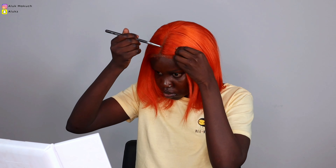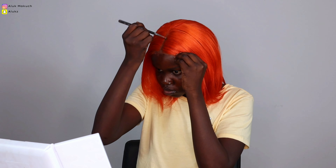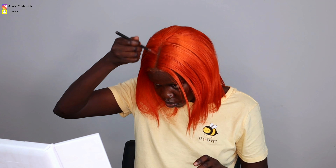Now what we're doing is just putting my foundation in the middle to naturalize this wig a little bit, to make it look like it's growing from my scalp. That's all we're doing — applying it in the middle and at the front where the lace is. Then we're going to brush and straighten the hair and reveal the final look, so stay tuned!